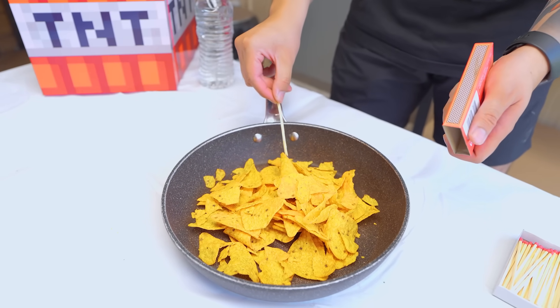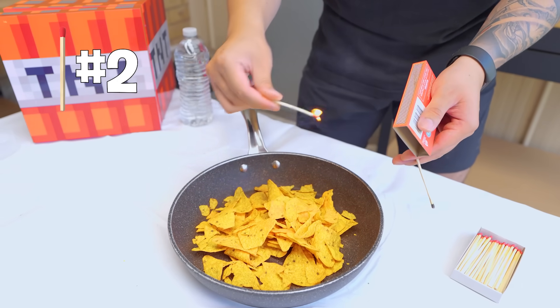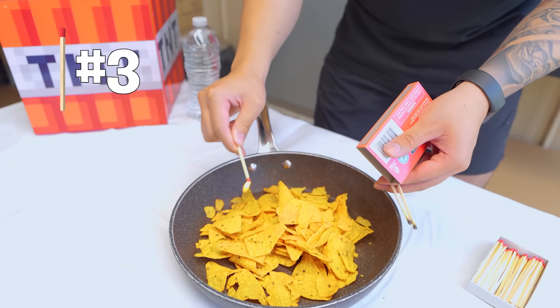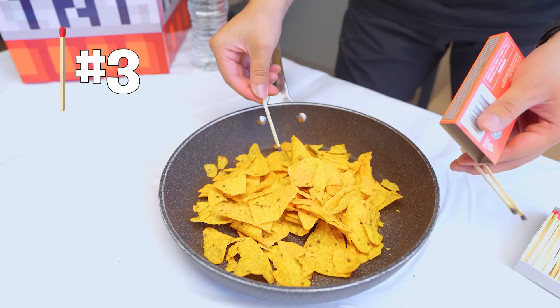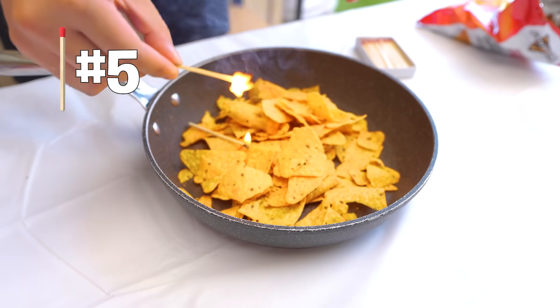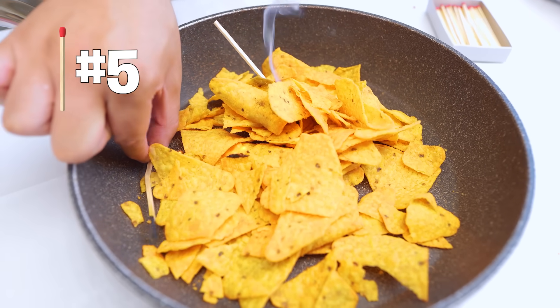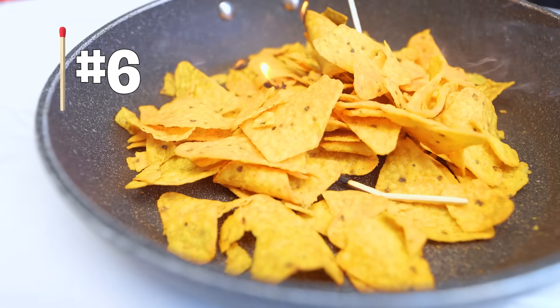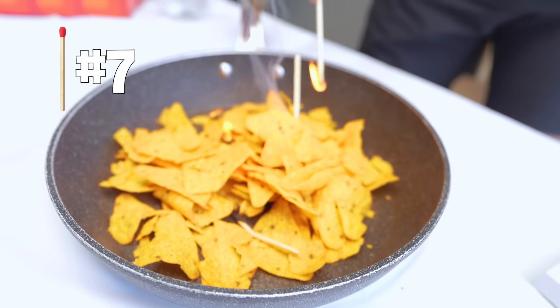Will it burn? Attempt number one. Attempt number two. Will it light? There's some smoke — went out again. This is looking like it's going to fail. Oh wait, I put it out by accident. This one's burning though — this one's burning too! It's actually working. It stinks. Why does it light up? That's so interesting.